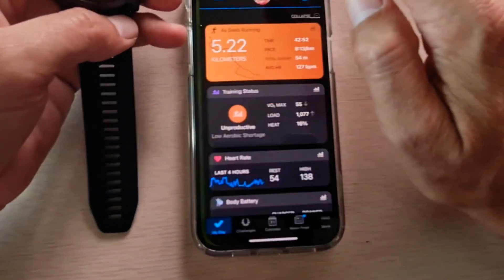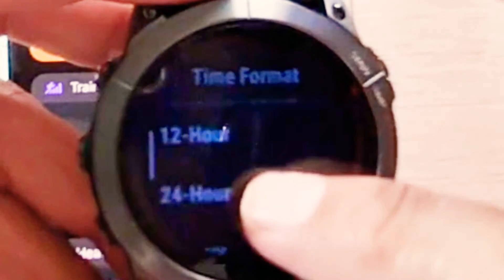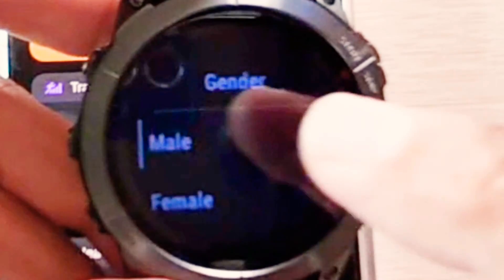I'll be adding the Phoenix 7x, which is that screen as you can see. I'll be using 12-hour format in dd/mm/yyyy general male settings.